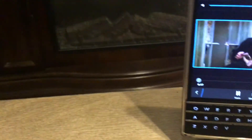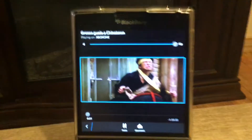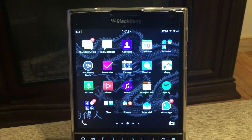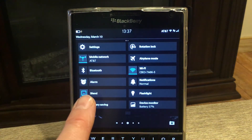So to review: you are going to mirror pictures, video, and music as native applications through the BlackBerry Blend application.